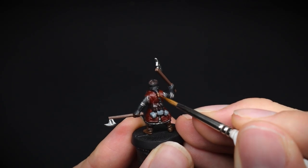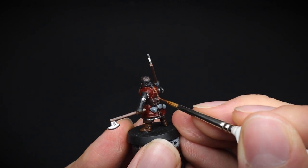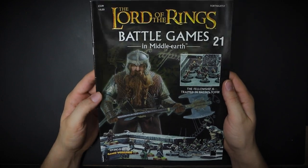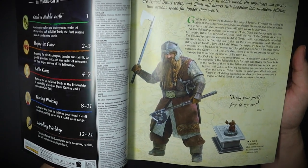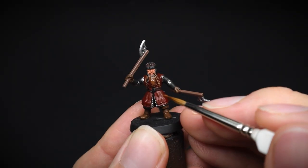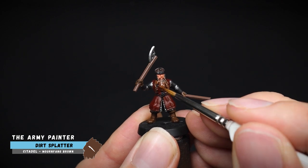Now for the beard and hair. It was a bit difficult to judge the exact colour from the movie stills due to the different lighting used. However, there are a few nice photos of Gimli in issue 21 of the old Battle Games of Middle Earth magazine. And it's brown, but with flicks of ginger in it. So we shall give an initial base coat of Dirt Splatter, which will be seen below our layer of orange later on.